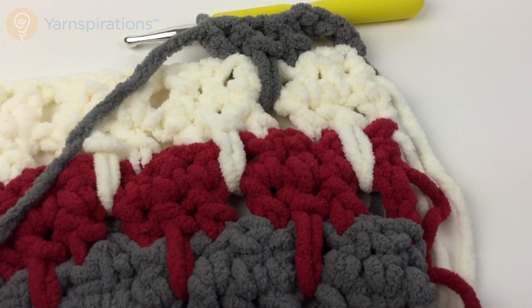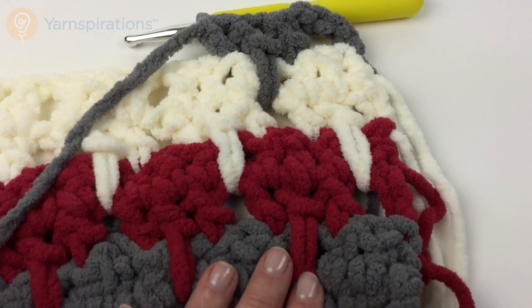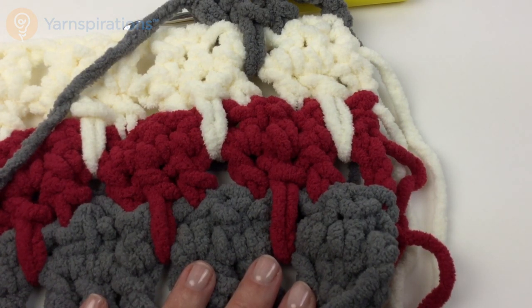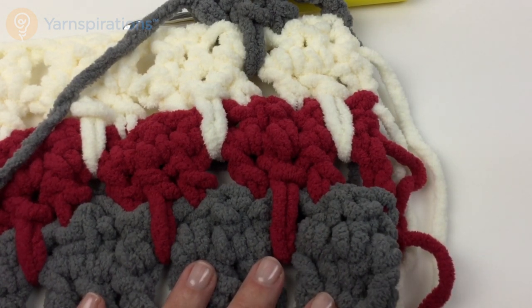You're just going to continue to repeat the third through the sixth rows, changing colors every two rows, and keep going until the work measures approximately 58 inches or 147.5 centimeters from the very beginning. Make sure you end with the main color so that it is mirrored on both edges. End off, weave in your ends and you are finished. This is a very quick project and you could make it in colors to go with any kind of room decor. I hope you enjoyed joining us for the Lark's Foot Blanket here on Yarnspirations.com.